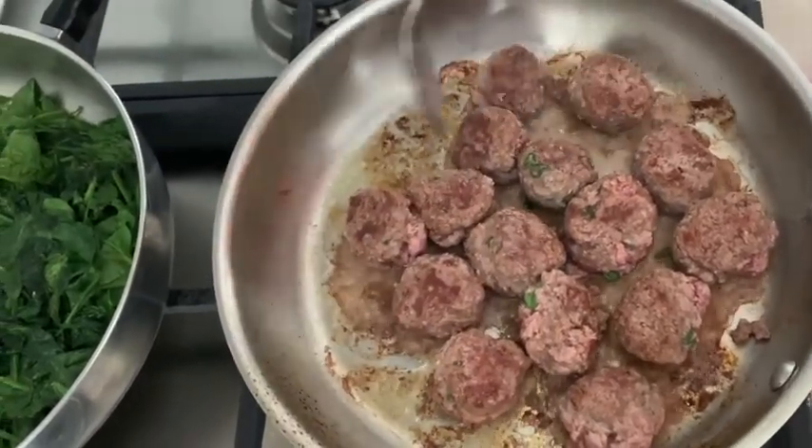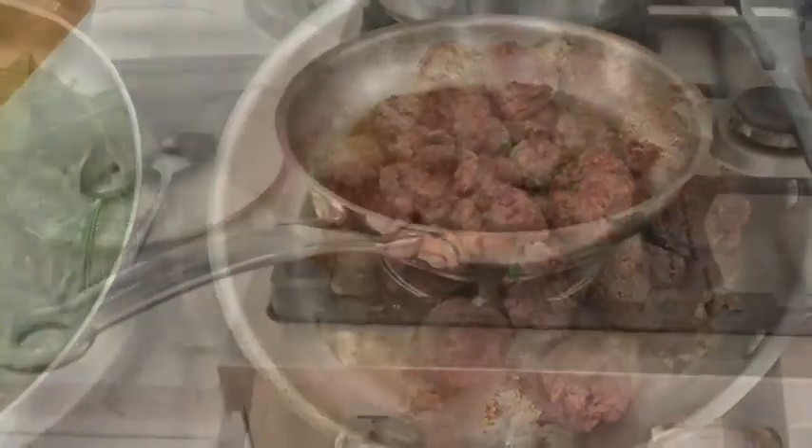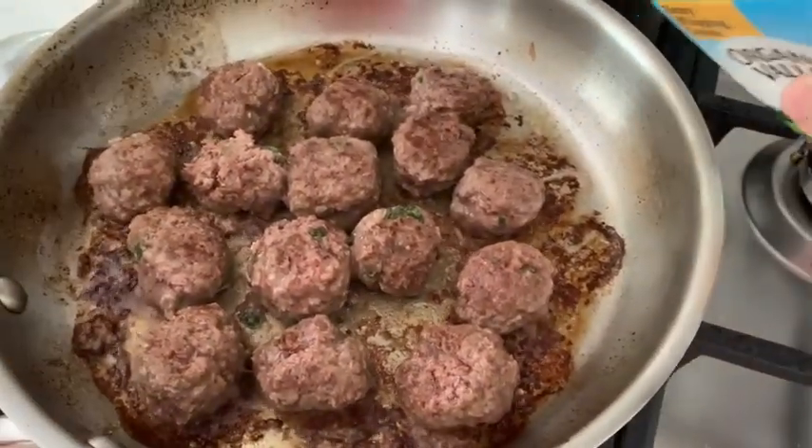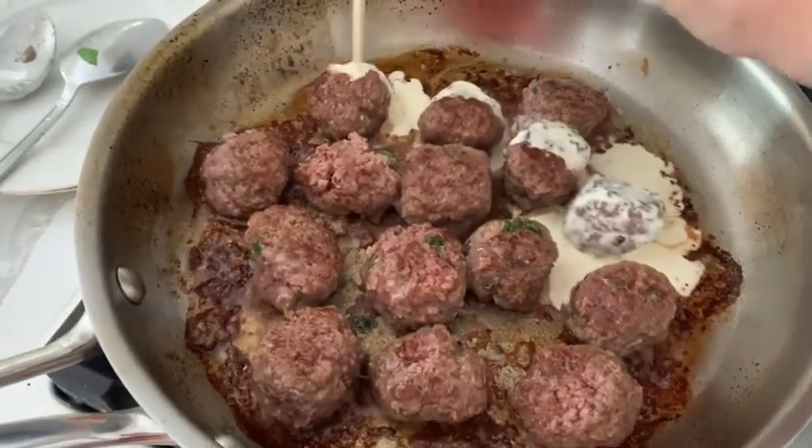Our meatballs are cooked on both sides and they are sticking on the bottom of the pan, so it's time to add some heavy cream.